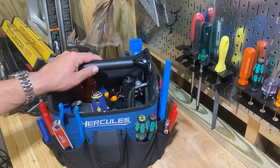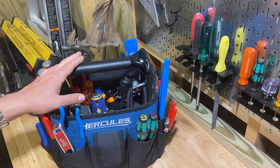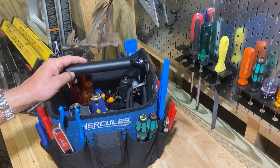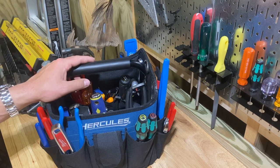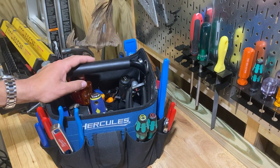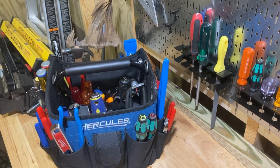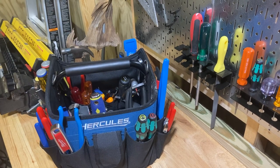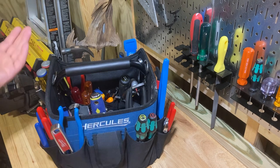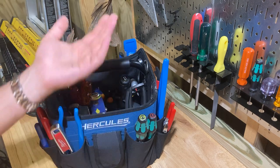If you guys have a tool bag that you think is great and has this design that might work for what I'm talking about, please leave it in the comments and give me your thoughts, because I'm a big tool bag nerd. I love talking about tool bags and watching tool bag tour videos, and I think they can be improved upon. So let me know what you guys think, and as always, if you like videos like this, consider subscribing to the channel. I really appreciate everybody who participates — thank you very much for tuning in.